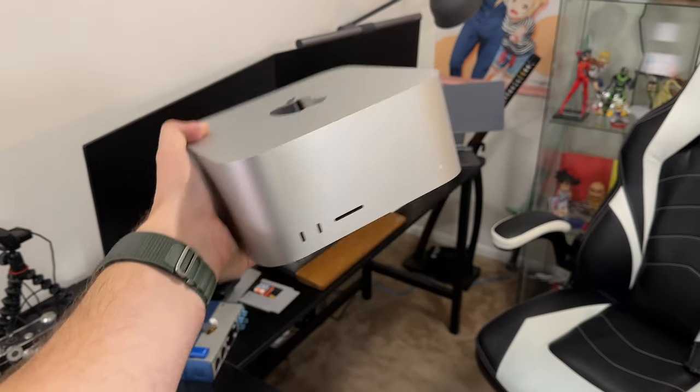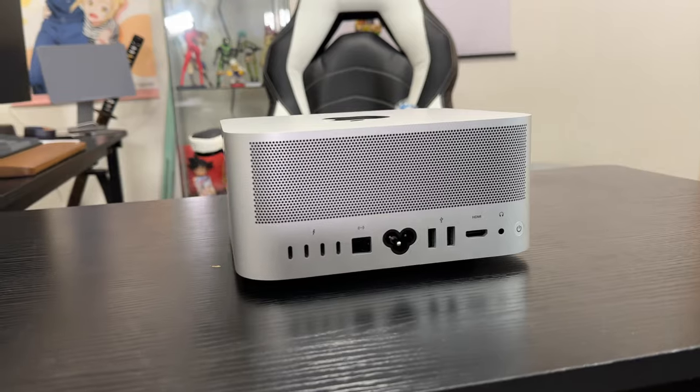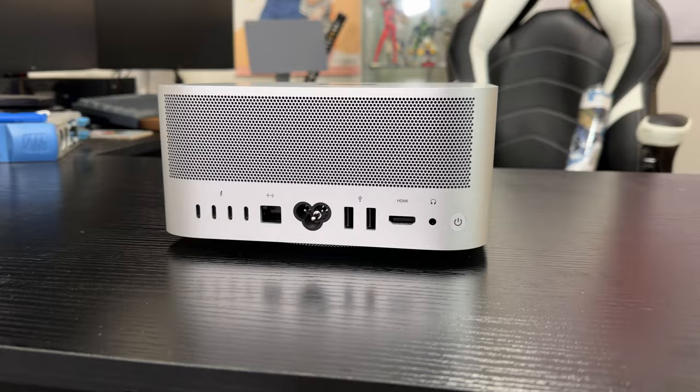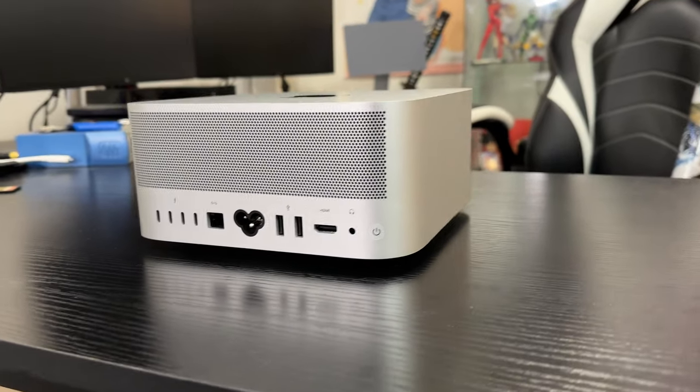Your Intel Core i5 might actually be a Core i9. Kind of. A little while ago, somebody left a comment on my Mac Studio video talking about how Apple selling a binned 32 GPU core version of the M2 Max was just a scummy way of them being able to sell a faulty chip at top dollar. And it made me realize a couple things.